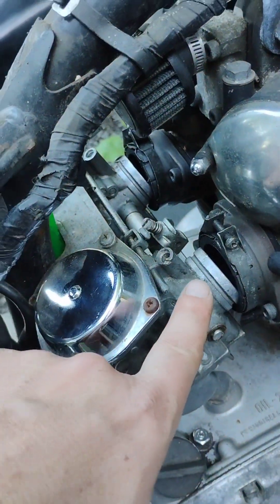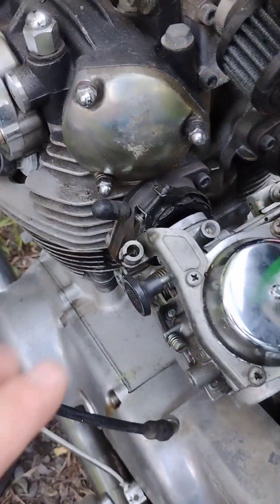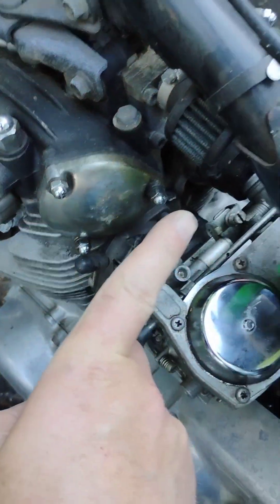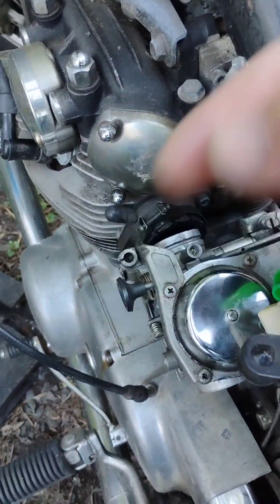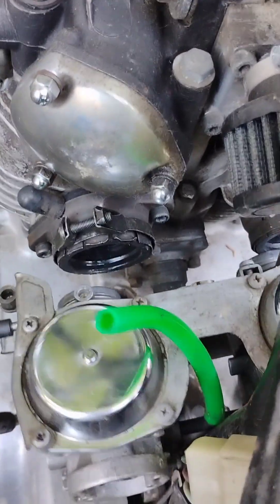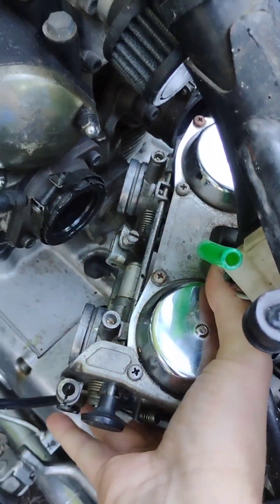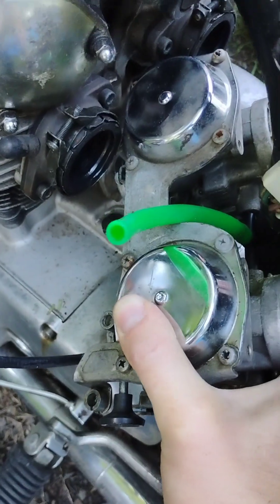Once you have them popped off, the choke assembly is on the left side right here. That makes it impossible to pull the carb out of this frame to the right, so you have to come this way. It's a little bit of a tricky process of dropping it down and around, but if you do it just right, you can find the little moment where it kind of pops right out.